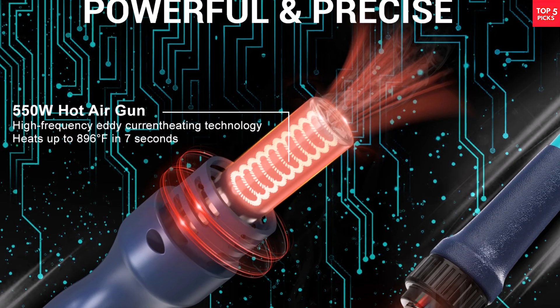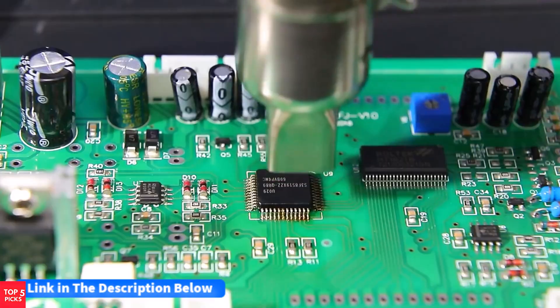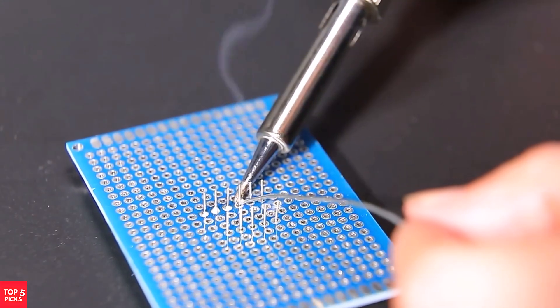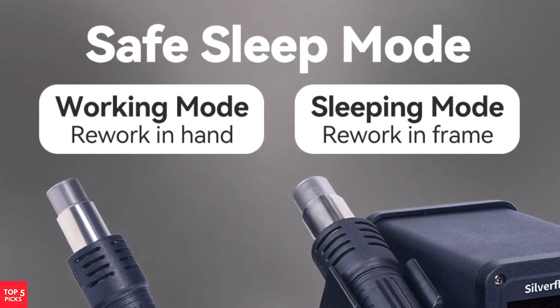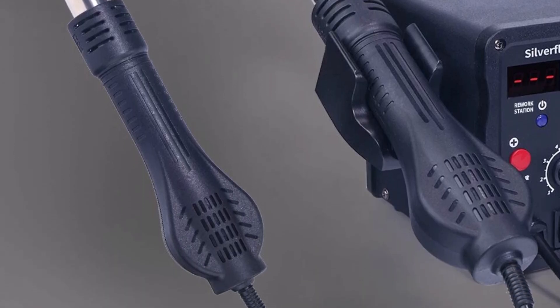The soldering iron heats between 200°C and 480°C, with digital temperature calibration for enhanced control and tip longevity. The Silverflow 8586D is a user-friendly, feature-rich option for precision soldering and rework applications at an excellent price point.